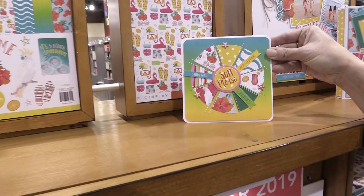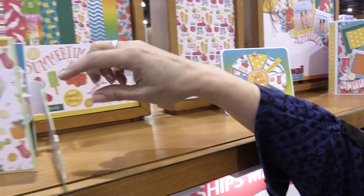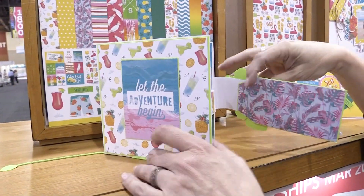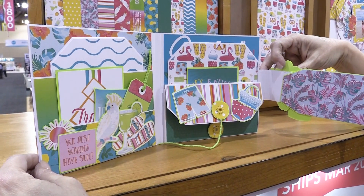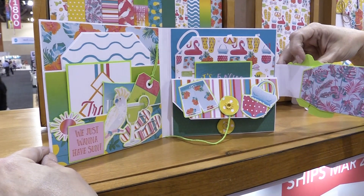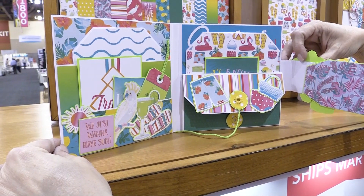Here's a really cute card. This features our new folios that will be coming out in April. This is a base folio that you put together with a magnetic closure — we make the base and you get to put all the pretty papers and stickers into it.